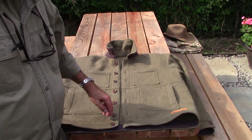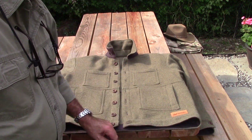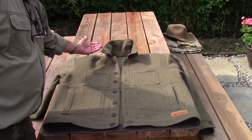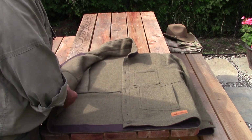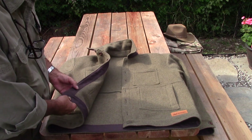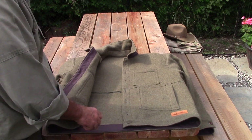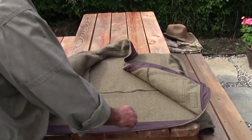You'll also notice our leather logo insignia. The collar is a simple point collar, as you can see. I'd like to turn this jacket over and show you the inside construction. As you can see right behind the button structure, we do have it lined with our wax cotton canvas, again in bison brown, as well as around the belt line.